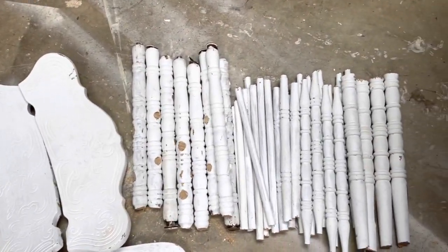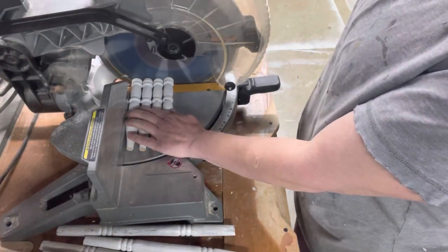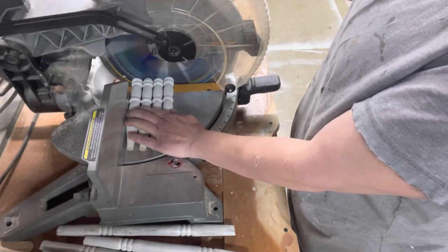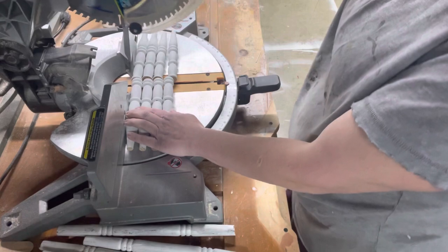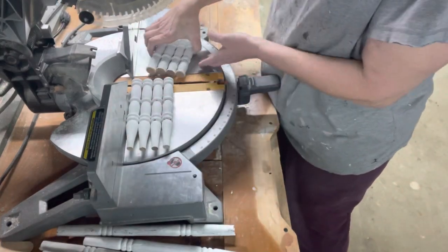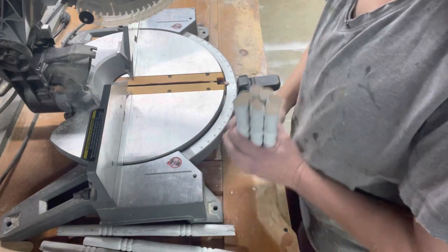When I start working with my power tools, I make sure that I follow all the manufacturer's recommended safety procedures to keep myself and anyone around me safe. When I use my compound miter saw and I'm making cuts, I make sure that my blade is done spinning before I lift it back up to prevent any accidents.